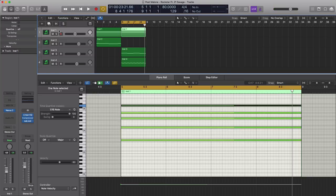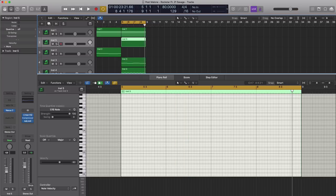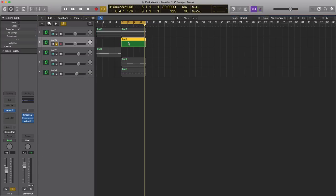Now we're going to go ahead and duplicate this pad part because there's another underlying melody with that one as well. We're going to duplicate that track, create another four-bar pattern, and draw in that underlying melody.